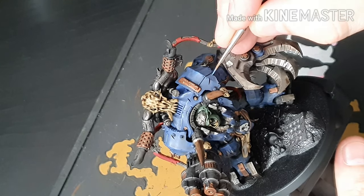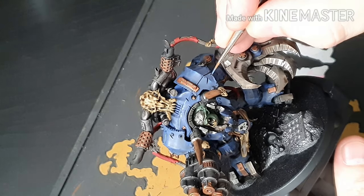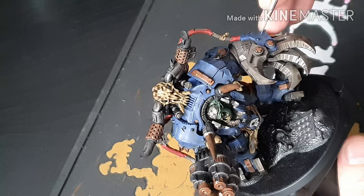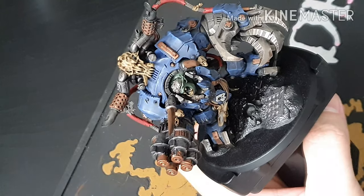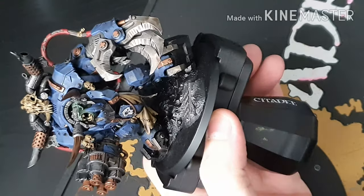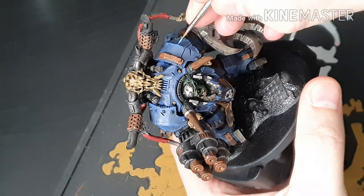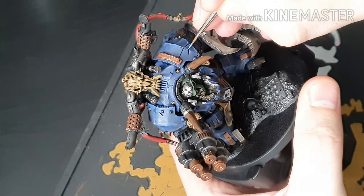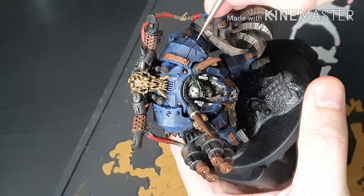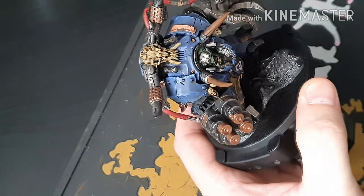What we're doing is highlighting all the edges of the blue armour with Caledor Sky, and then we go a bit further with Fenrisian Grey. Fenrisian Grey is a nice light colour and it does look a bit bright on the model, but to knock that back we're going to put a glaze of Guilliman Glaze all over the blue — which we'll be doing in a minute. On the extreme edges, get your paint nice and thin and do a jagged little highlight on the armour panel — it gives a look of battle damage. I just like it; I think it looks pretty cool.